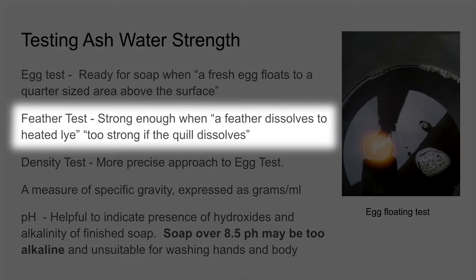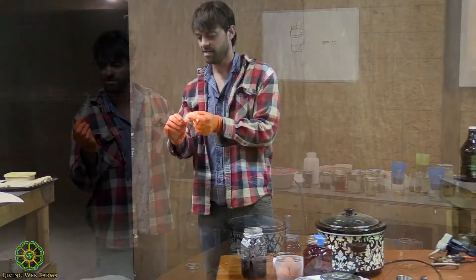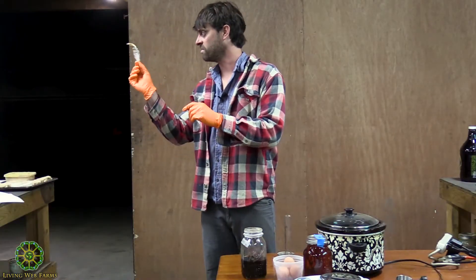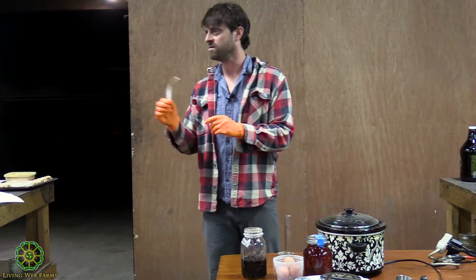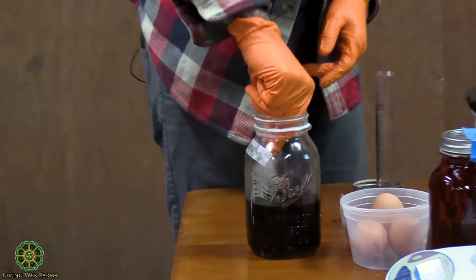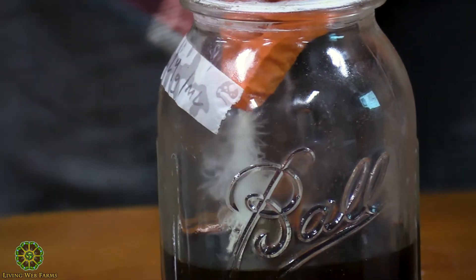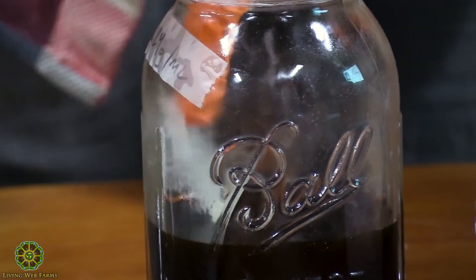Feather test. If your ash water is strong enough to make soap, it should dissolve the feather but not the quill. If it dissolves the quill, then it's too strong. So let's see what that does. It might need to be hot to do this, but I'm going to leave that feather in there and we'll get back to it in a minute.